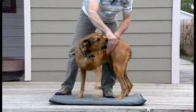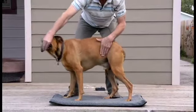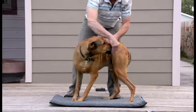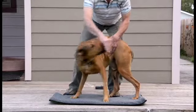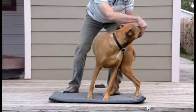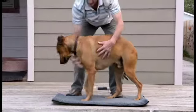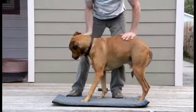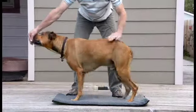Bring the hand around. Hand on the hips. Use your body — bring the head to the hips and back. Head, hips, hold. Back. Make sure you do that to the other side as well.